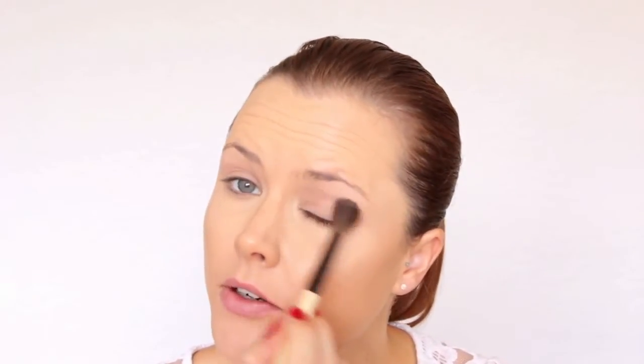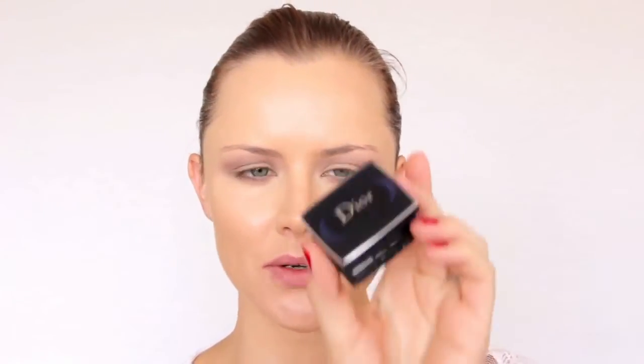Next I'm using Bobbi Brown eyeshadow in Heather with my eye blender brush from Bobbi Brown, applying that color in the crease. Then with the flat eyeshadow brush I used for Painterly, I'm doing a little bit of that color underneath the eye as well. For a highlight I'm using Christian Dior Blue De Click — it's a shimmery blue. I'm putting a bit of that on the flat eyeshadow brush and applying it to the ball of the eye.